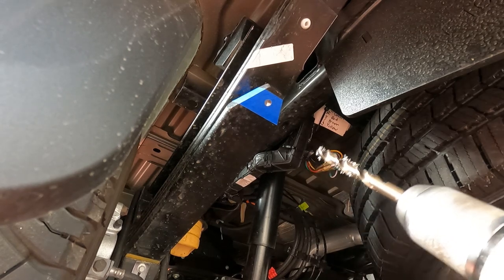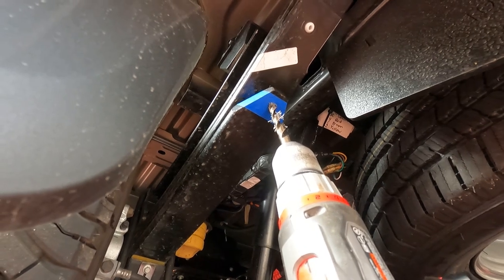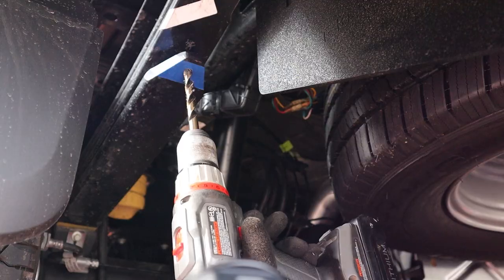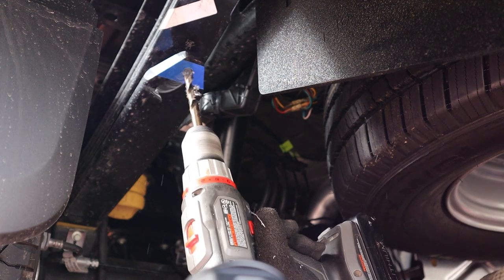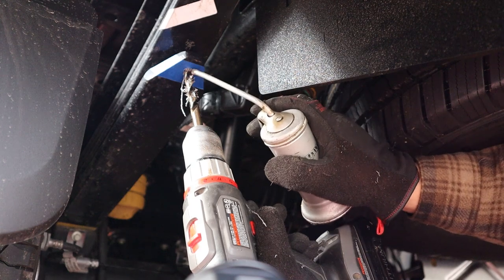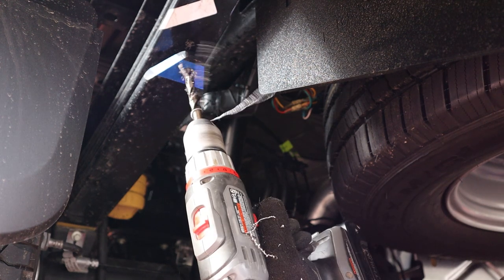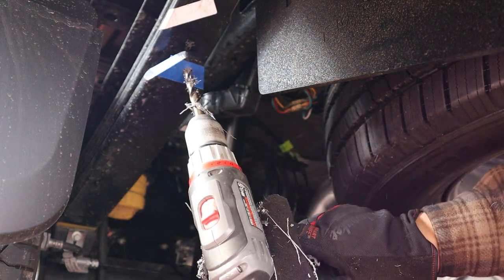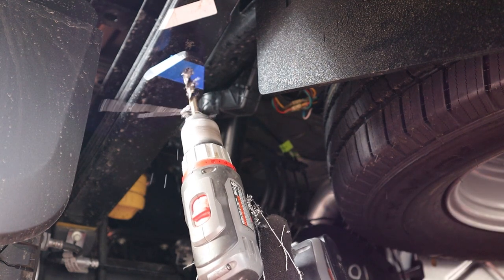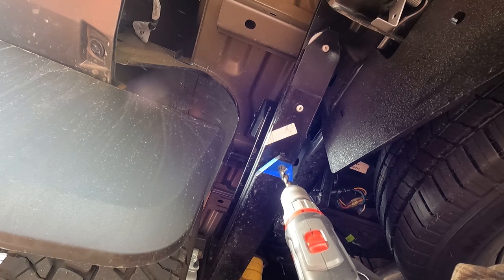I'm going to go ahead and try to line my drill up here and give it a little support with my jack. It's not going to be exactly straight because my drill bit's at an angle. I'm just going to squirt some oil up in there instead of pulling the drill bit out. I'm trying to slowly and gently push on it so it'll drill that final little edge on the back side of the spring.